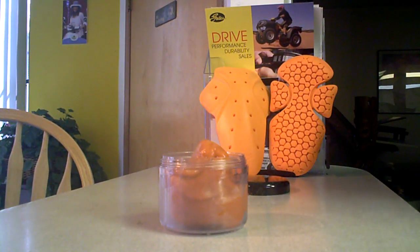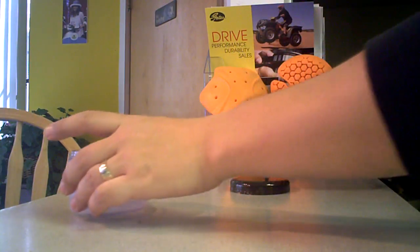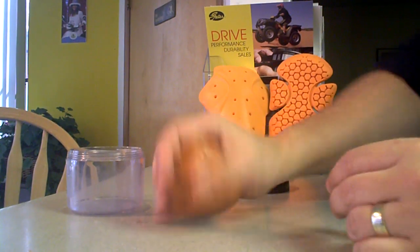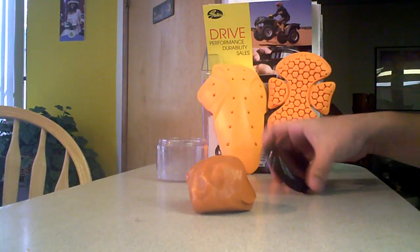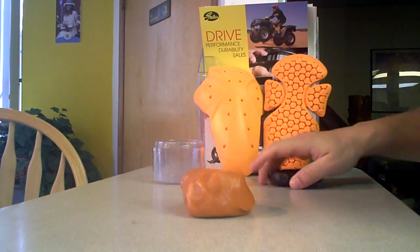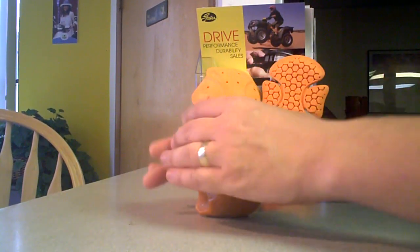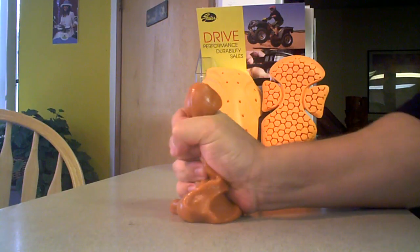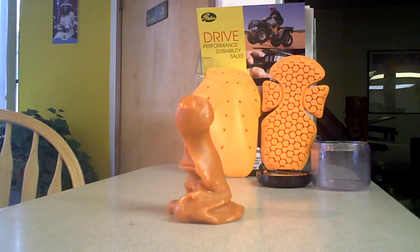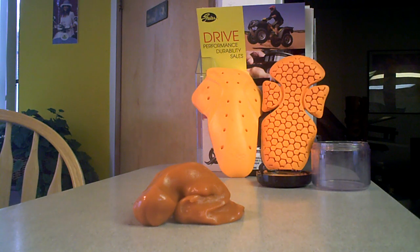Hey guys, welcome back. We were talking about D3O and how the material used in jackets tends to melt. You can make it into a ball — see how reflective and nice and round that is. If you hit it with something, it gets harder. The harder you hit it, the harder it gets. But it's squishy and it tends to melt, so if you put it in a shape, give it a few seconds and it completely melts.